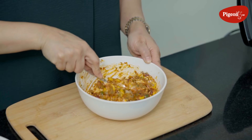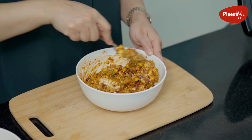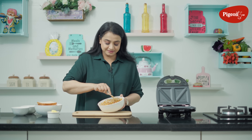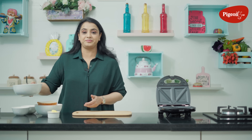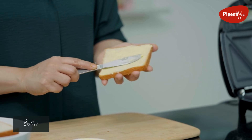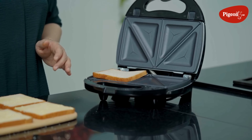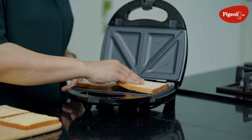Give everything a good mix. This is done — we will put it on the side and prepare the bread. We will put a little butter on the bread slices and place them in the snack maker with the buttered side down.